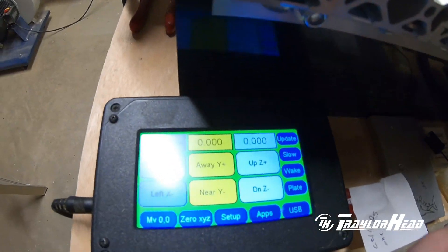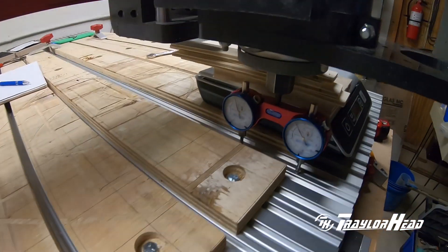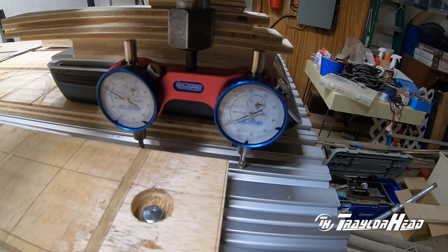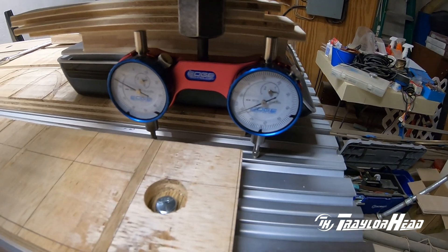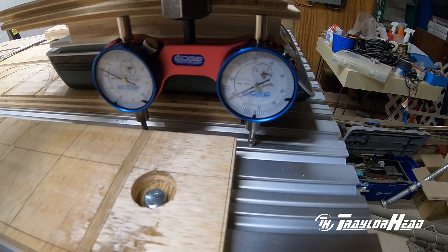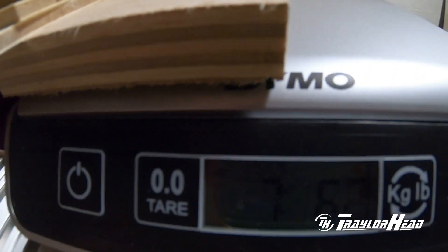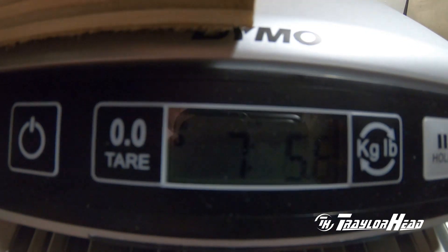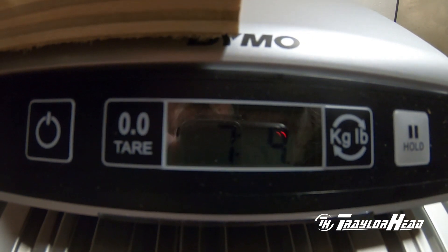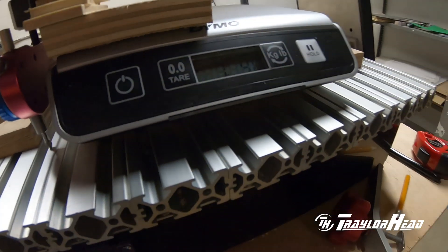Let's enter our point one — a tenth of an inch — move it, and see the applied deflection and the weight. It looks like our deflection is two thousandths of an inch because we only moved to about point eight. Checking the weight applied, it looks like it's about seven point five to seven point six pounds of upward pressure to cause that deflection. Once we install the HD5 gantry we'll do the same test and see how it comes out.